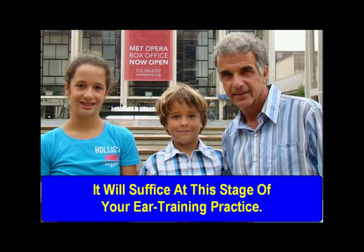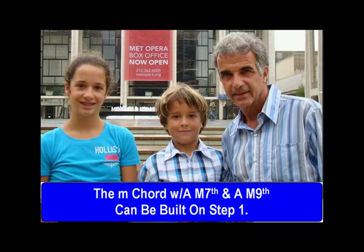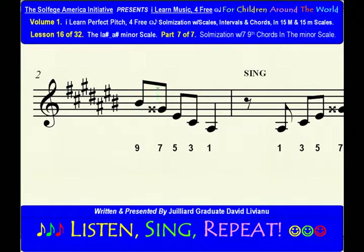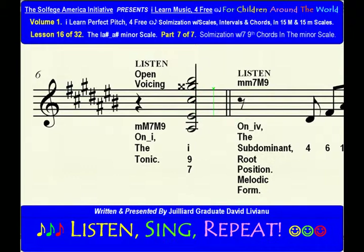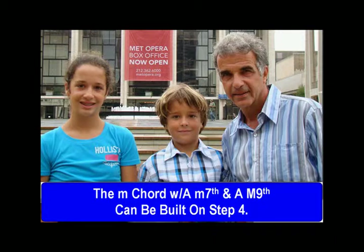It will suffice at this stage of your ear training practice. The minor chord with a major seventh and a major ninth can be built on step one. The minor chord with a minor seventh and a major ninth can be built on step four.